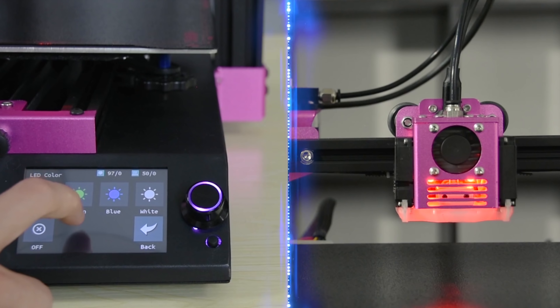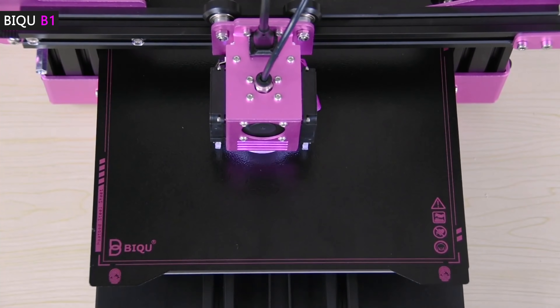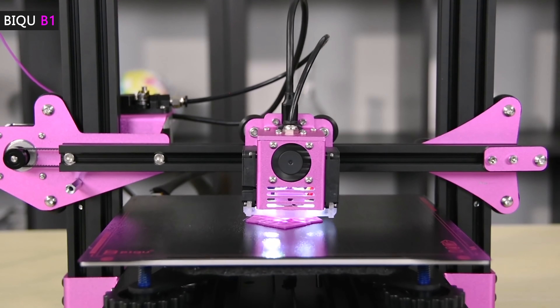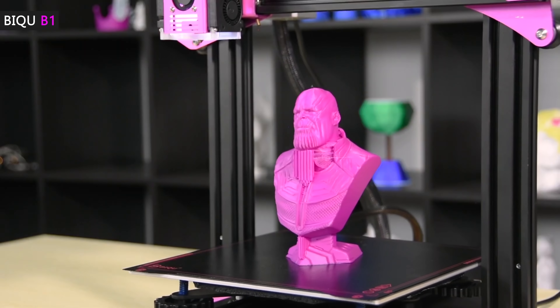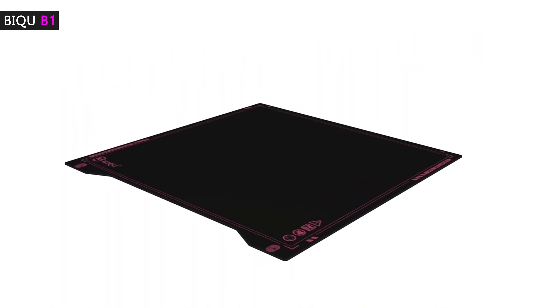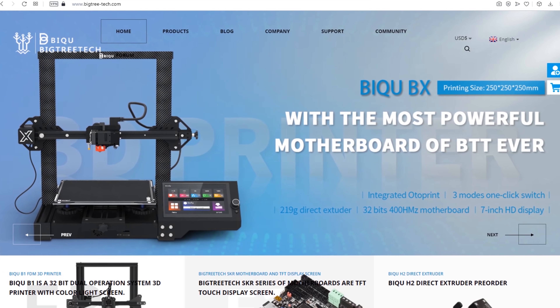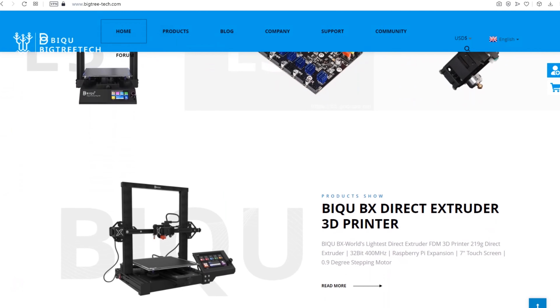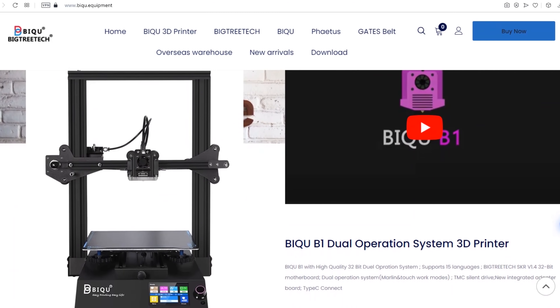If you want to print the same puzzle at home, I want to recommend a cool and not expensive 3D printer, the BQB1. With it, you can embody all your ideas in 3D printing and print out many interesting puzzles and any other things you want too. I recommend this printer because it has a large print area and works almost silently. The BQB1 printer provides excellent printing quality and it is fairly inexpensive. I will leave links to the websites where you can buy this printer and get quick delivery anywhere in the world.